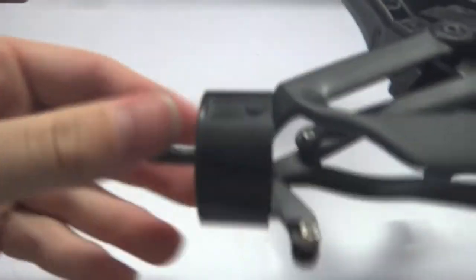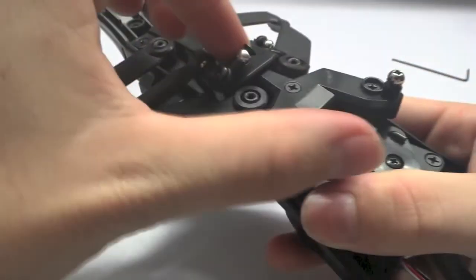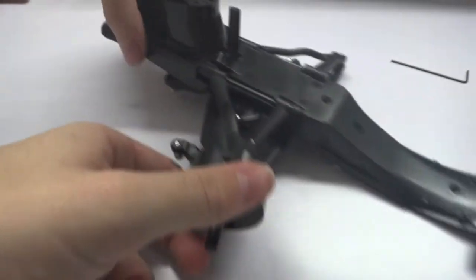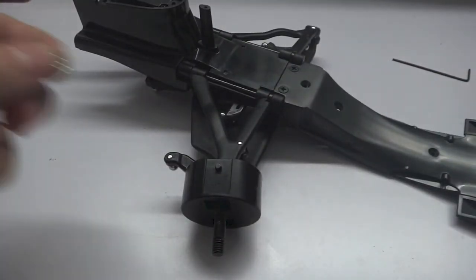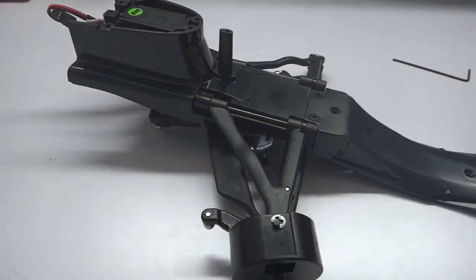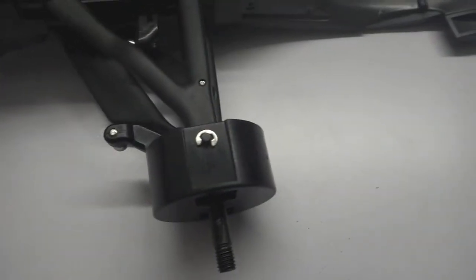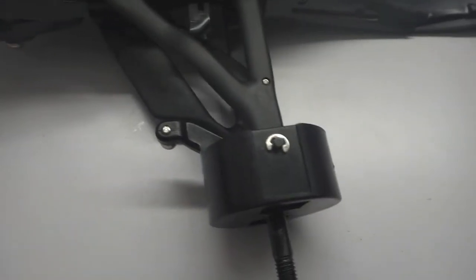We're going to attach the front left knuckle arm and the kingpin onto our upper and lower wishbones on the left side of the car. Line up the holes on the left side — top and bottom — it's crucial they're lined up. Inside the knuckle arm you'll see two raised points, one at the top and one at the bottom. The kingpin drops down from the top: in through the top, down through the center one, through the bottom one, and out the bottom.